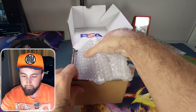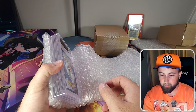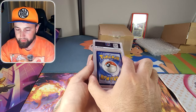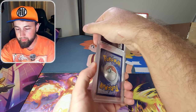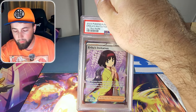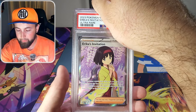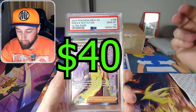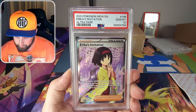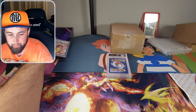All these cards are coming out at once. Let's undo this bubble wrap carefully. The first card is the full art Erica's Invitation from 151 — not the alternate art, but it is a full art secret rare so it is a really good card. We got the gem mint 10! What a way to start off the video strong.